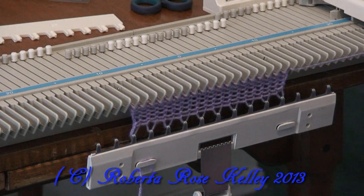Recently someone asked me why they keep dropping stitches. This is common on some machines. In this person's case, it's when they're increasing.